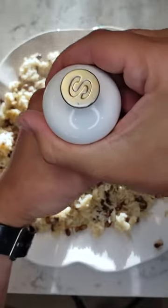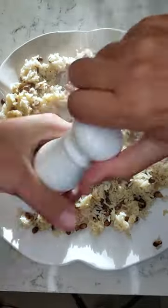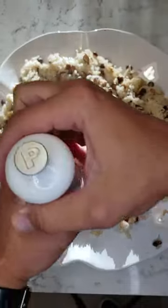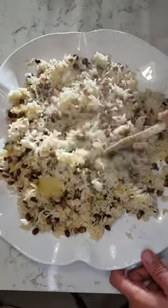Go ahead now and plate it all nice and pretty. Add salt to taste, add the lemon juice, pepper to taste, and finally mix it all in together.